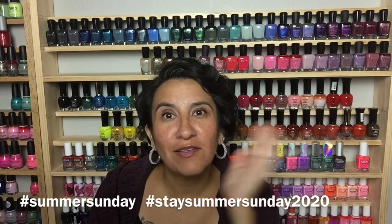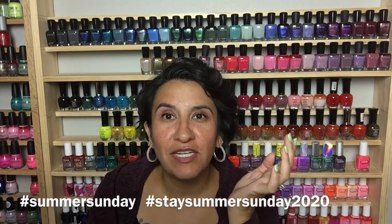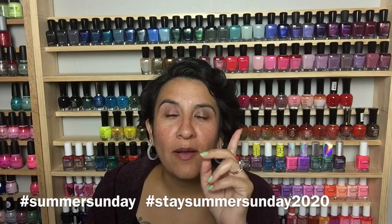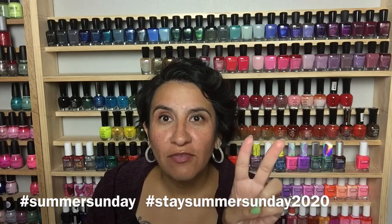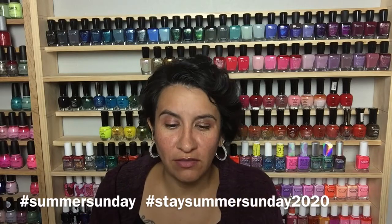I'm also going to be doing a Summer Sunday hashtag every Sunday from now until spring with Krista from Restored by Polish. If you feel like wearing a summer color as a little pick-me-up, you can join in. Monica from Manny Centric, Sheila from Variety Varnish, and Carolina from Gotta Love Polish also have their own hashtag — 'stay_summer_sunday_2020' — so tag both or either. Summer polishes put me in such a good mood and can drag me out of my fall funk.